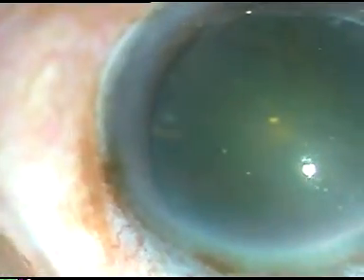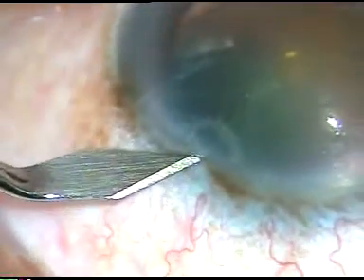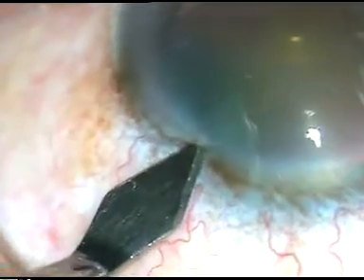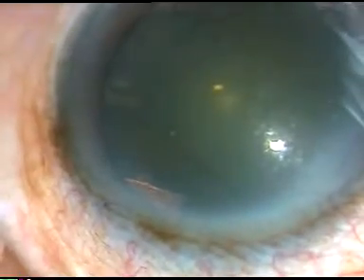Dear colleagues, being highly inspired by Dr. Pankaj Rupalia, this is my sixth FACO surgery with my non-dominant left hand. In this case, I have done capsulorhexis with Utrata forceps, hydrodissection, holding the FACO handset and a lot of other maneuvers with my non-dominant left hand.